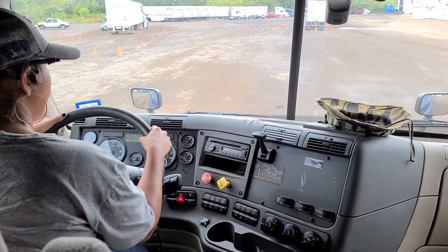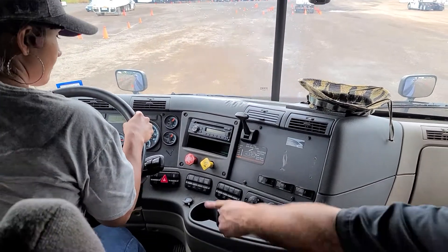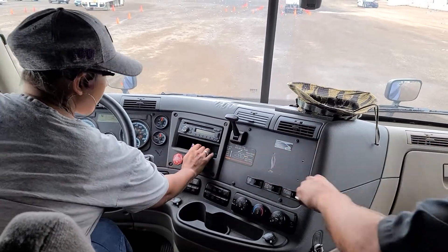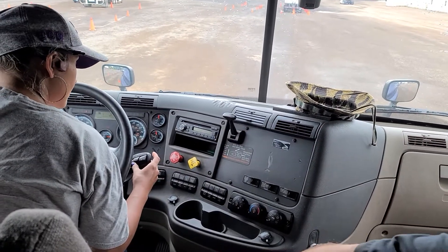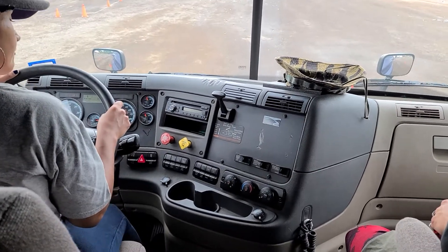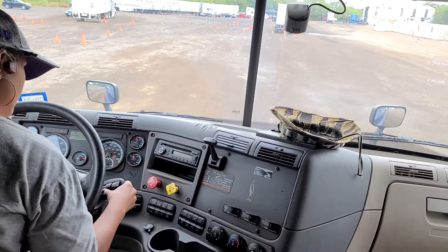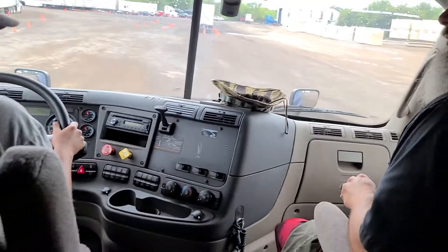Stop giving it gas. That's what you want to feel right there, Paul. That's it — that's your tug test. Brake. Neutral. Pull out your brake, push the other one. Drive. Always push the brake in when you shift gears. Give us some gas. Just like that — that's exactly how you want to do it. Brake. Neutral. Pull out your brake. This concludes our tug test.